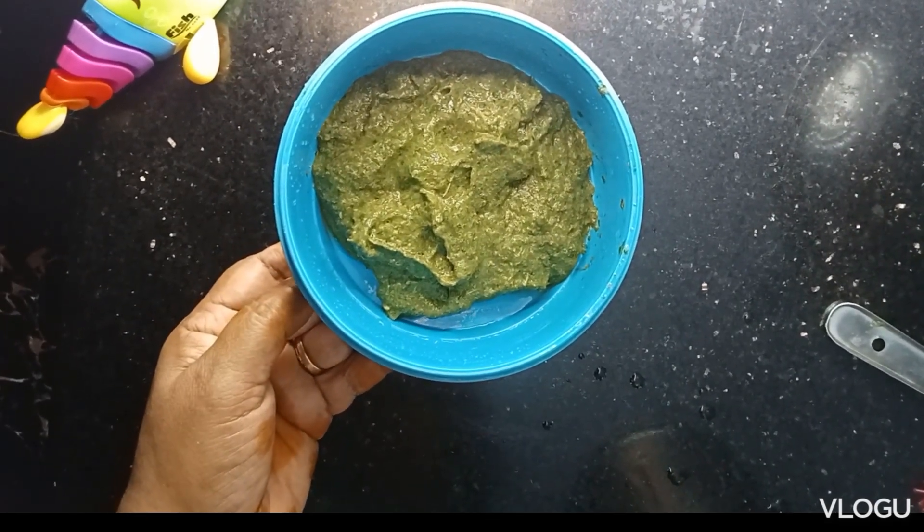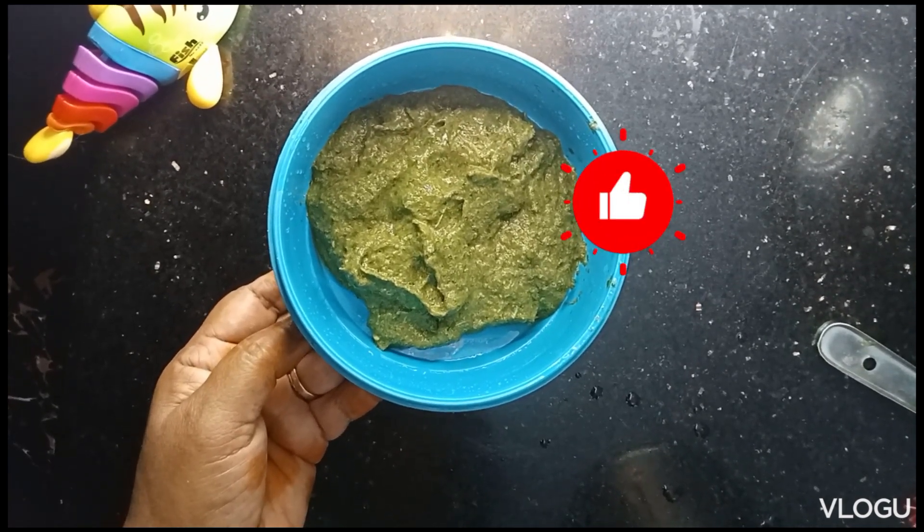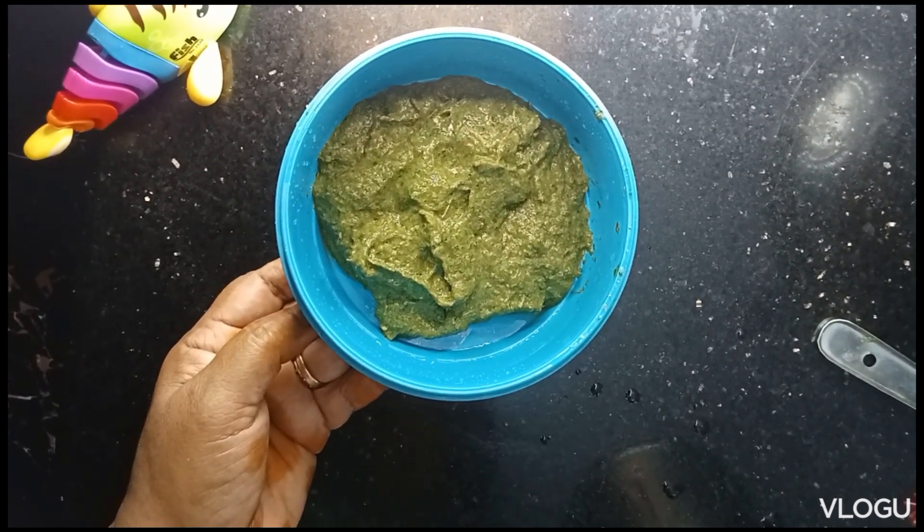You can try it. This is the paste we are using — we can apply it. This is the hair. Please like, share, subscribe, comment. Thank you!